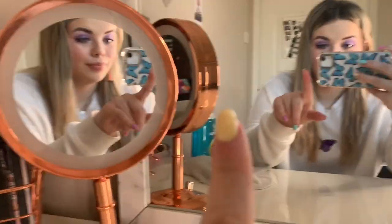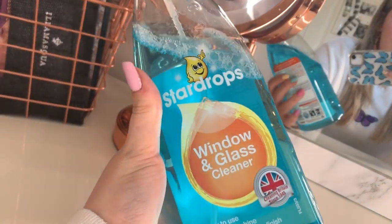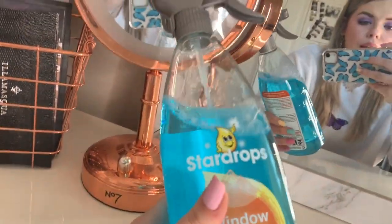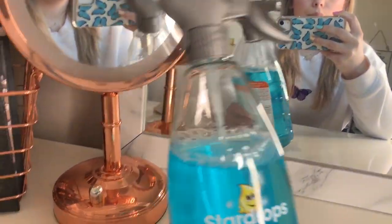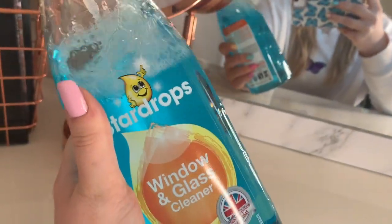Next thing I'm going to do is clean this mirror and this mirror - these two. This stuff is literally the best for cleaning mirrors, it's the Star Drops window and glass cleaner. I'm also going to clean my window while I'm at it but this stuff is so good.